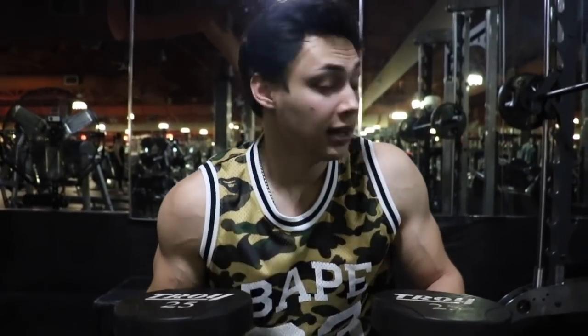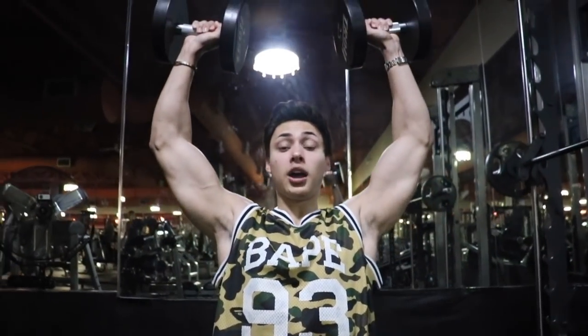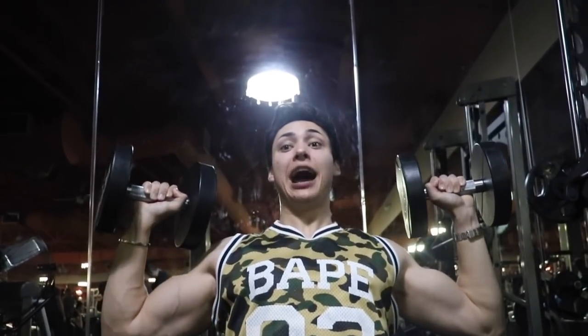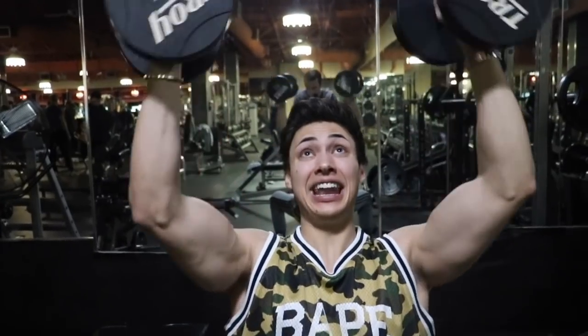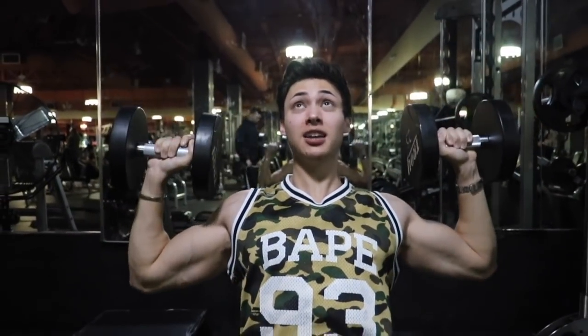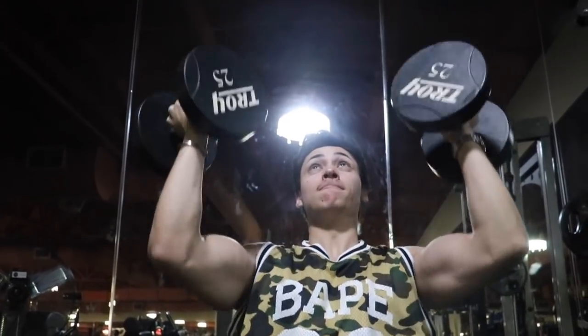This next one is a really cool variation — dumbbell press. After three sets of the Smith machine, I'm moving into dumbbell press on a seated bench, because I don't want to get jerky. I keep my back straight and maintain constant tension on my shoulders without locking out. The coolest thing about dumbbells is I can rotate my hands and it hits another part of the shoulder. That rotation puts a lot more tension on the front delts as well.